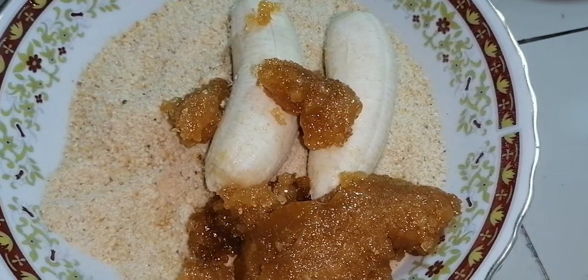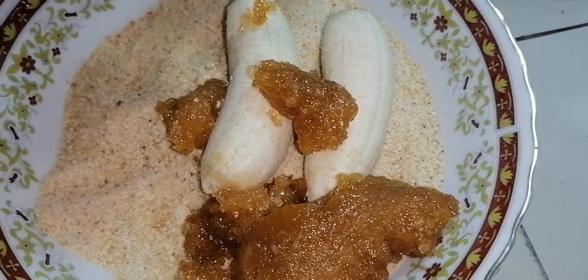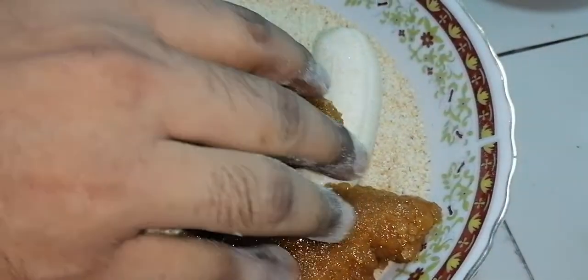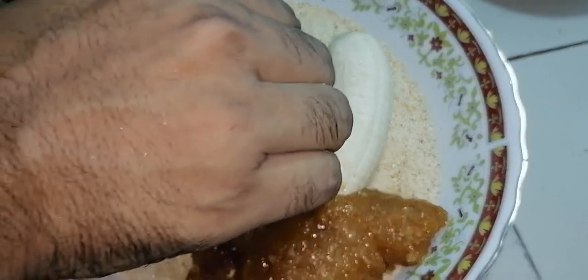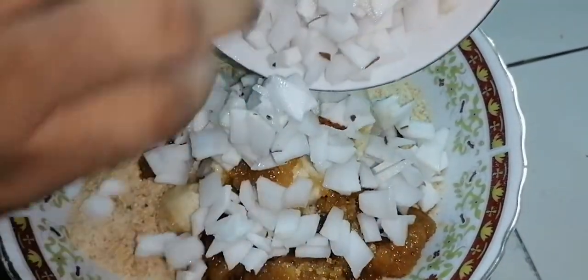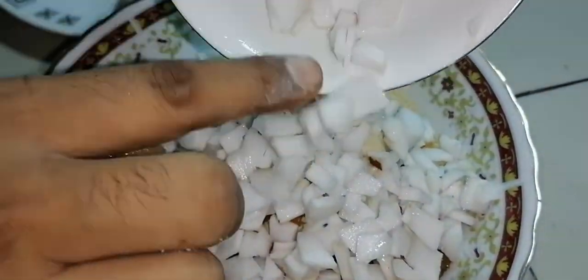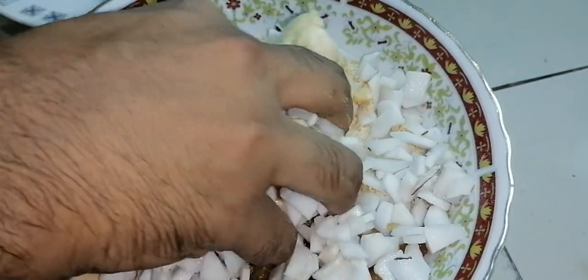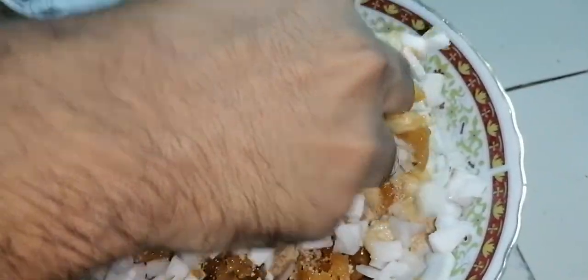We will bake the flour. We will cook the flour — it is perfect. We will use flour. This is the flour. It will be done with flour; it's very natural.